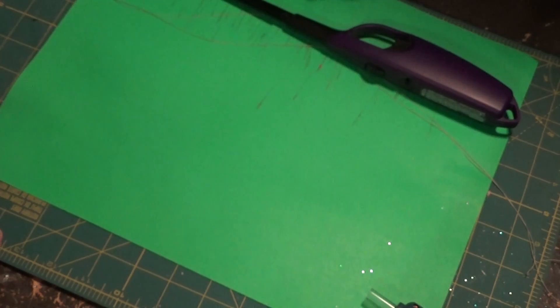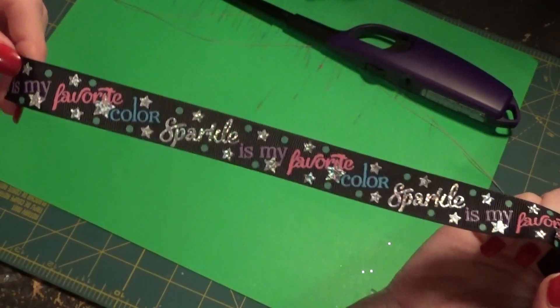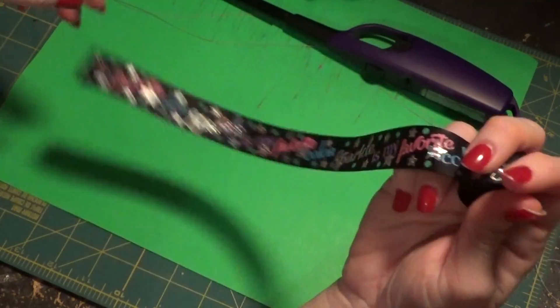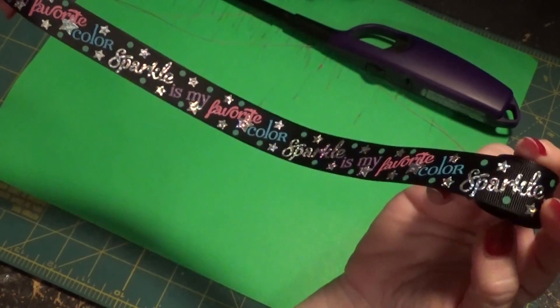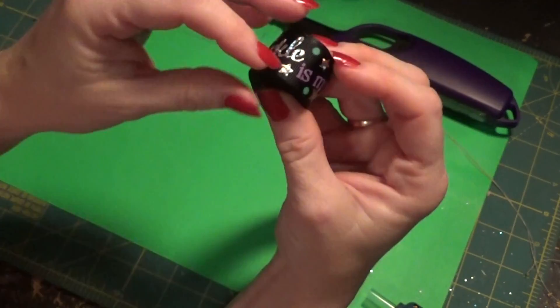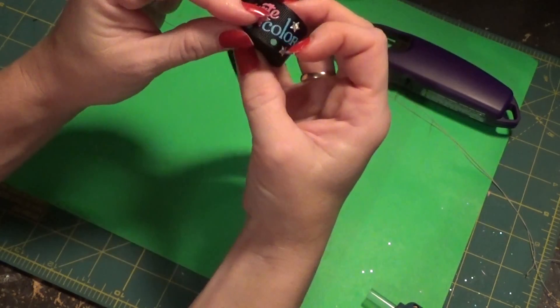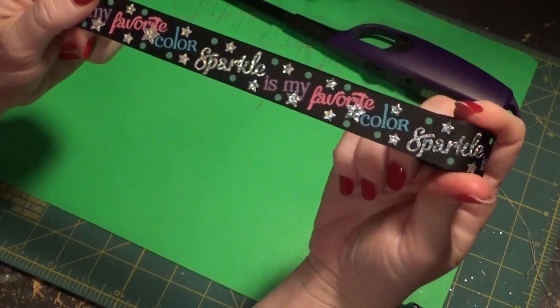Of course they also have printed ribbon, and this is the one we're going to work with in this video. Sparkle is my favorite color and I have an over-the-top bow I made with it — I'm almost out. It also comes in white. There's Christmas ribbon, the new Dr. Seuss ribbon, and all the new lines that come out — you can get them on this Facebook page.